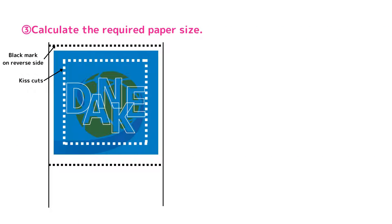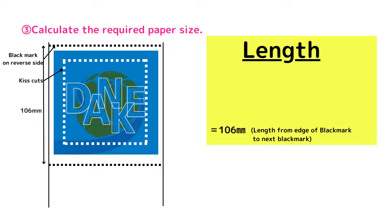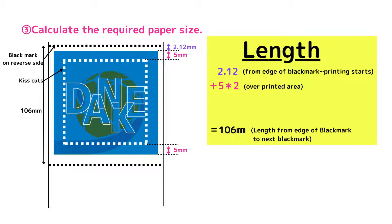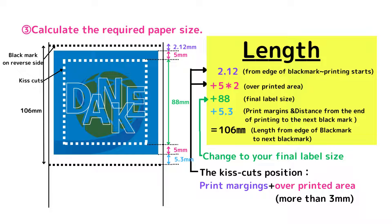Next, calculate the vertical length from the edge of the black mark to the next black mark. In this case, it will be about 160 mm. This includes 2.12 mm from the edge of the black mark to the start of printing, the overprinted area of 5 mm, the final label length of 88 mm, and 5.3 mm of print margins and distance from the end of printing to the next black mark. Please change the green to your final label size and calculate. If you want to calculate the kiss-cut position, just match the margin and the overprint.